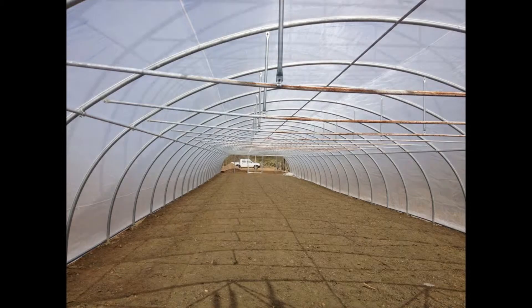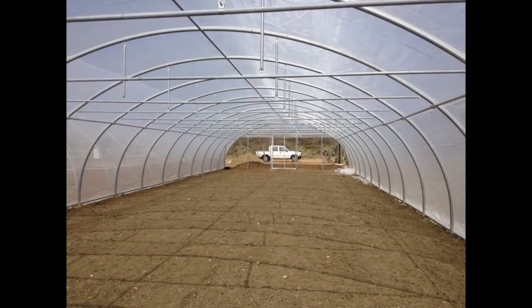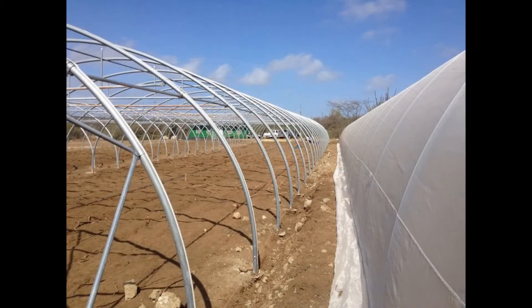It's a fine mesh — an anti-insect mesh — keeping the insects on the outside and making sure they're not gobbling up our veggies. We don't want to use any pesticides if at all possible, but if we do have to use any, we'd prefer to use organic pesticides.